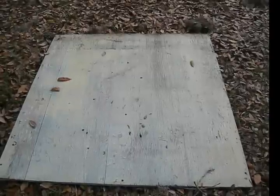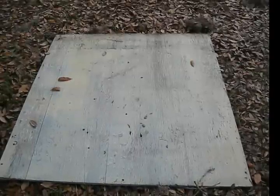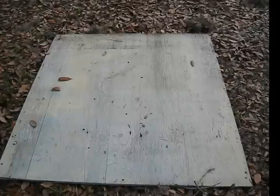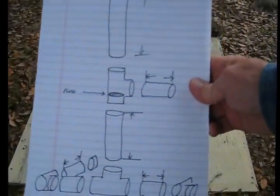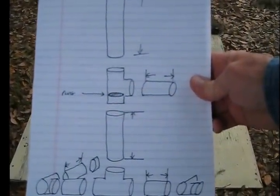I'm starting off here with a flat surface so I can get all the legs to this stanchion all even so that it stands plumb upright. Here's the plan that I drew up — it's just a rough idea.